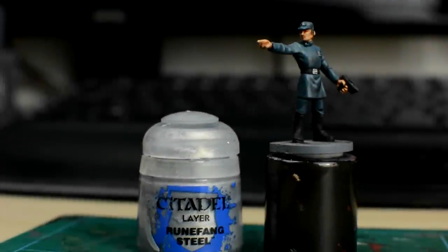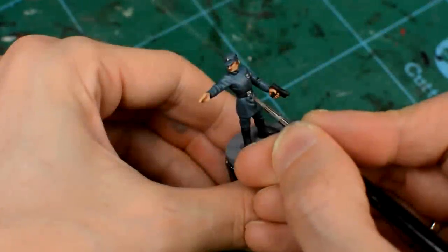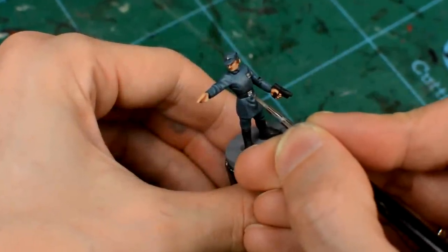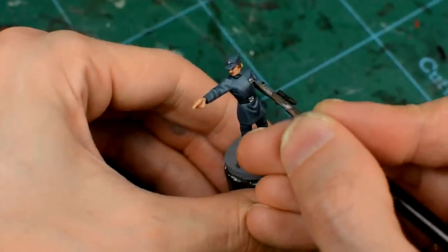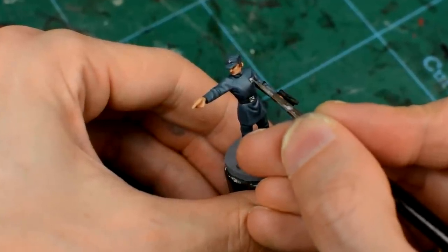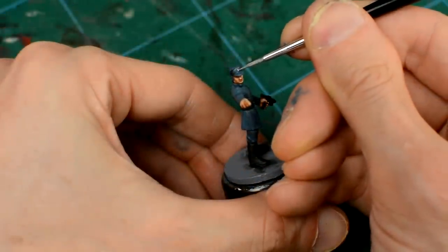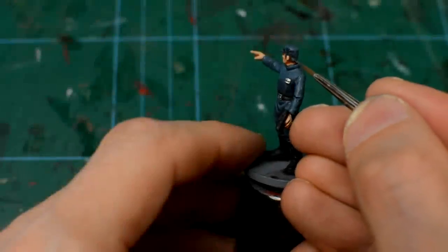Once we're done highlighting the uniform, we can add a little sparkle to the belt buckle, badge, and the hat icon using a touch of silver. I'm also going to give this officer's hair a simple Mechanicus Standard Grey highlight.